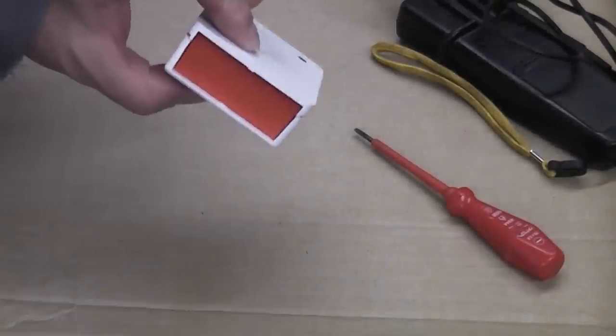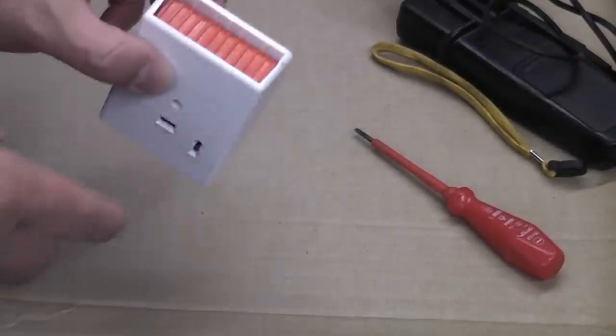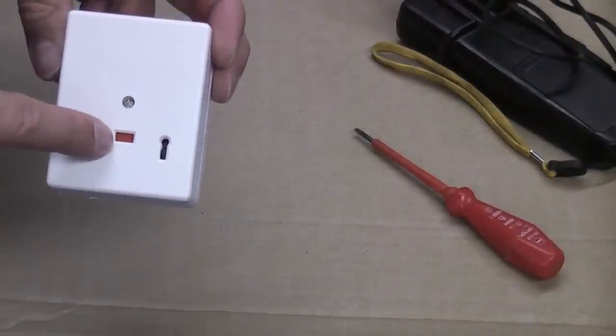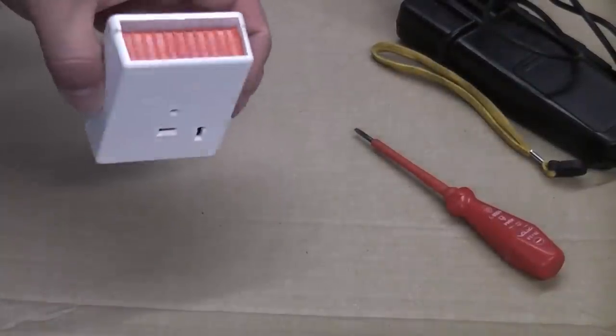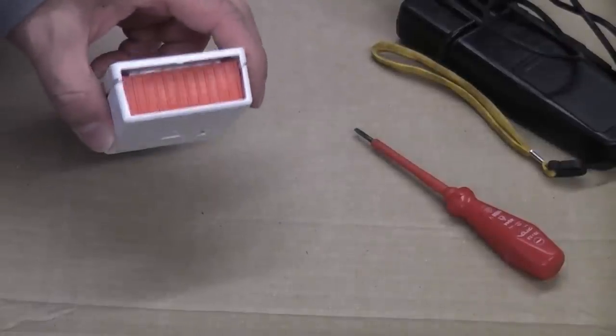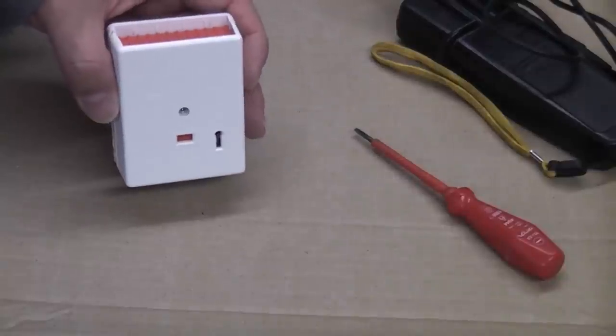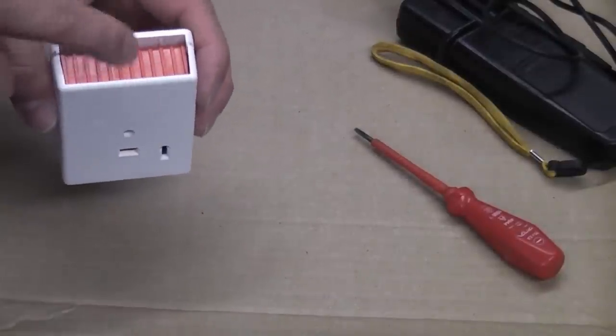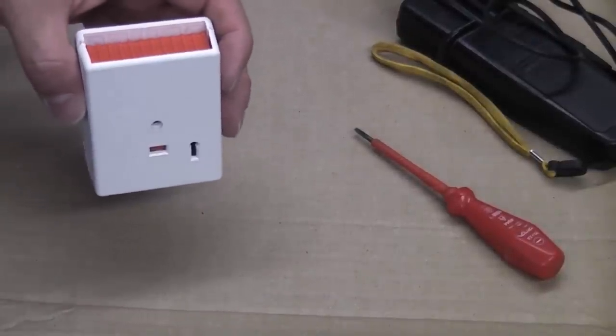This is a personal attack button — you can see the red button there, which is already pressed in. It's also got an indicator showing that it has been pressed in. These are often wired into alarm systems as a panic attack or personal attack button. You often find these near a front door or in a bedroom. If you're in trouble, press that down and it will set off the house burglar alarm.